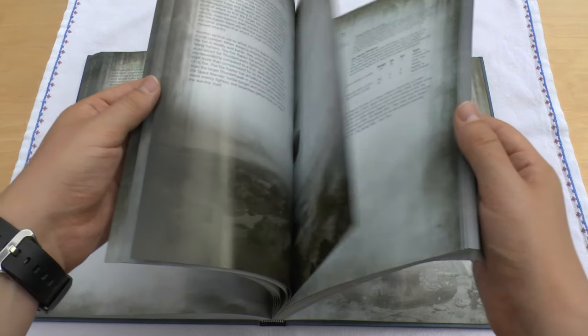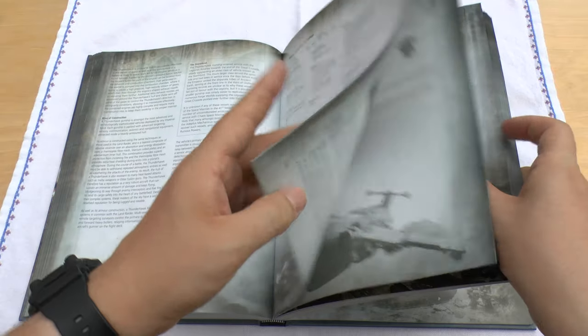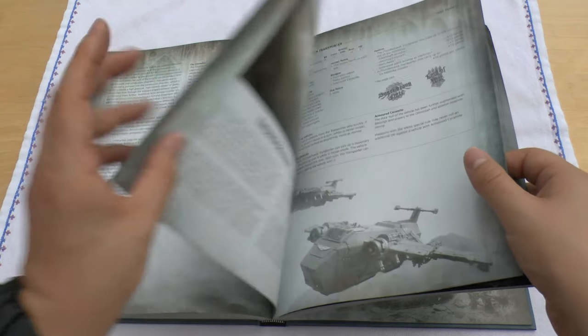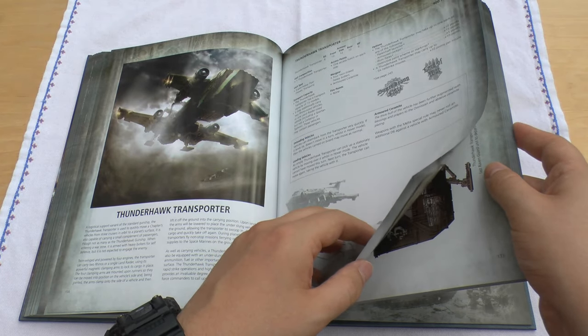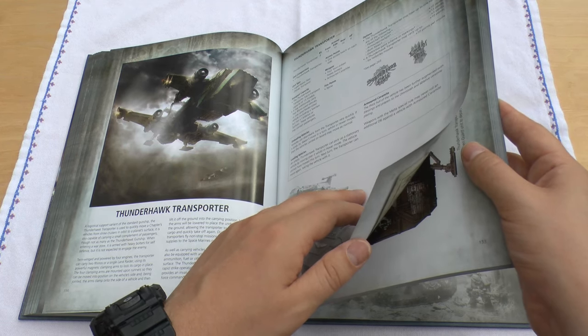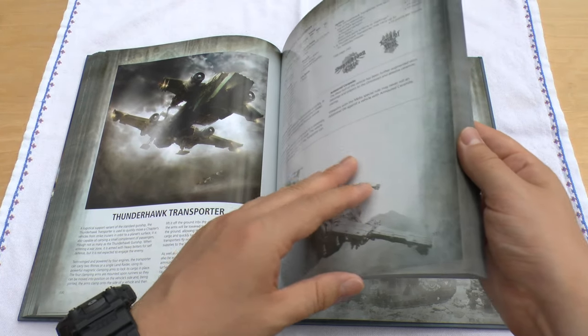At this point in time, the Storm Eagle actually has better armour — 12 all round — and yes, it's got less than half the hold capacity, but still 12 all round versus the Thunderhawk's 12, 12, 10. You can take one of those, but it is Lord of War. I honestly don't think it should be a Lord of War — yes it should be Super Heavy Flyer, but a Lord of War means you're normally only allowed one, and you could use that slot on other things.